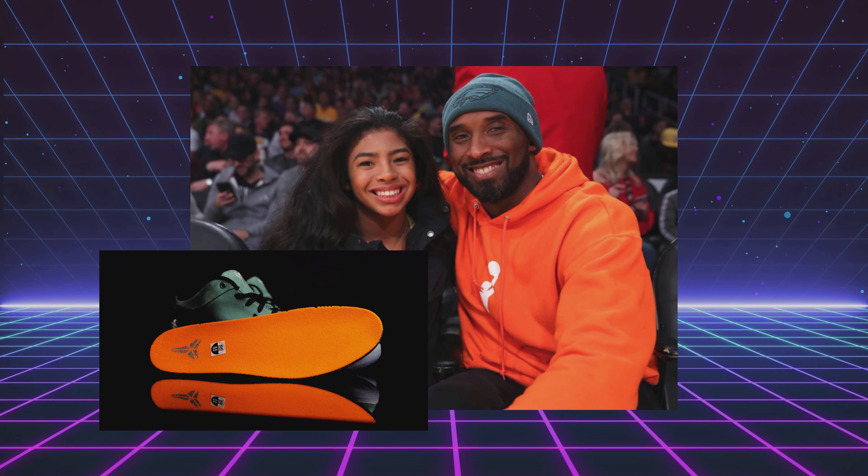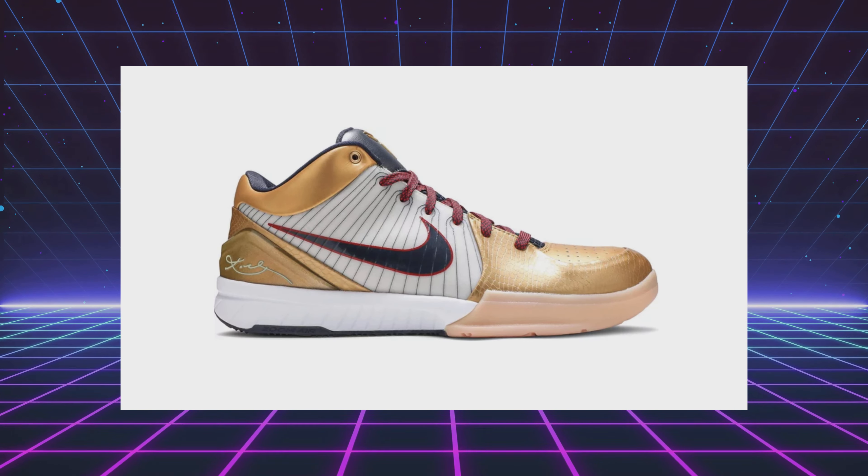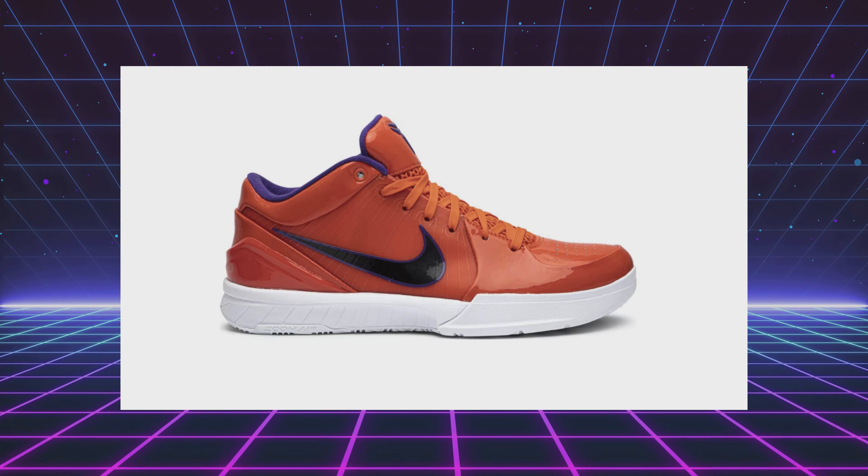The Nike Kobe 4 made its debut in 2009. Kobe Bryant wore them throughout the season, in the playoffs, and even in the finals, as he went on to defeat the Orlando Magic and win his fourth NBA championship. Over the years we've seen a handful of Kobe 4 Pro-Tros. This latest version is called the Girl Dad, as it pays homage to Kobe Bryant's tight bond with his daughters.